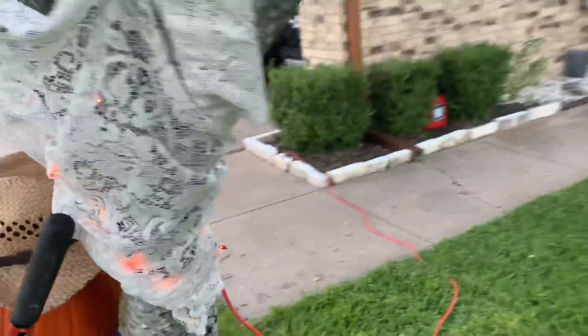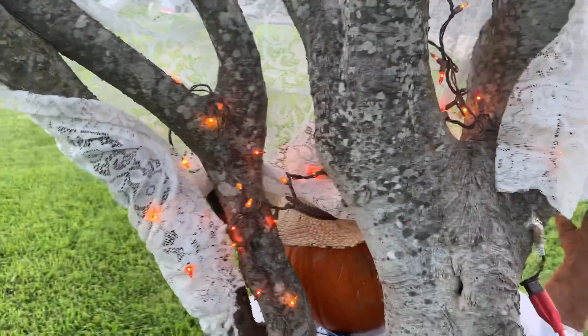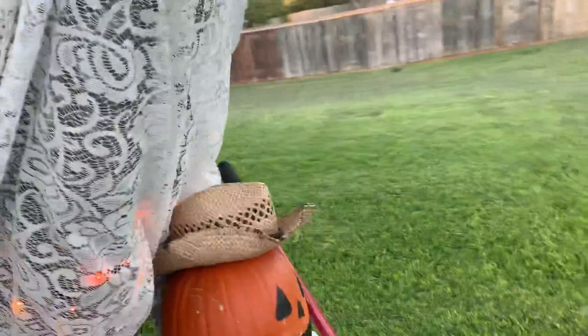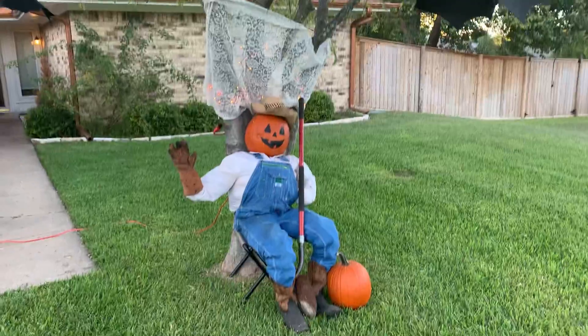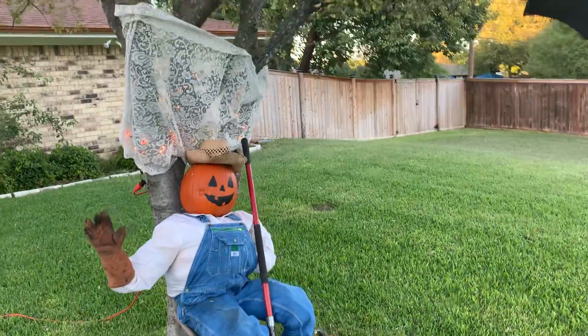I bought some five dollar string lights, and this lace — if you followed my garden shade video, one season is about all you're going to get out of that before it starts ripping up anyway. So I thought I'd reuse it to go around there and spread out that light a little bit.